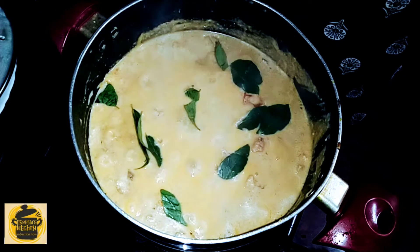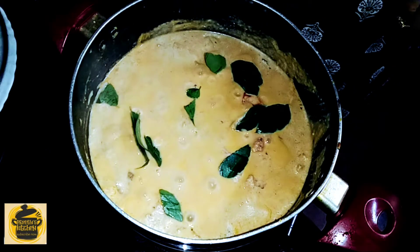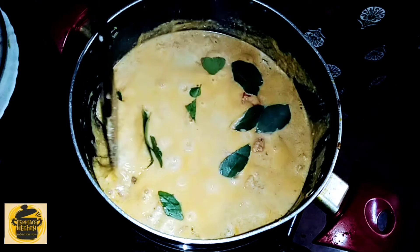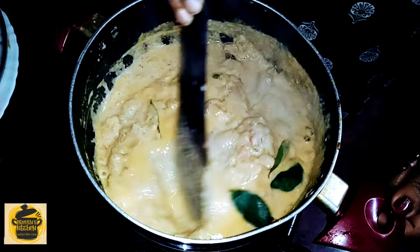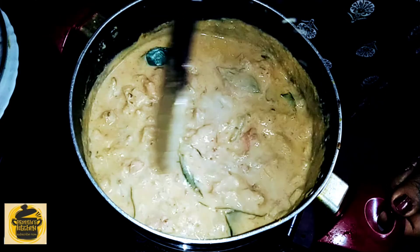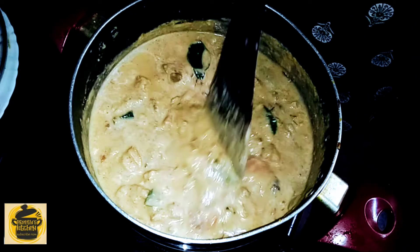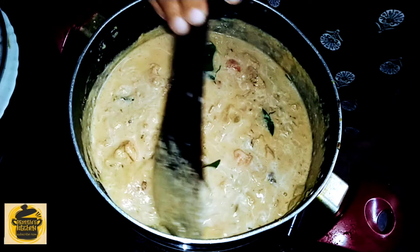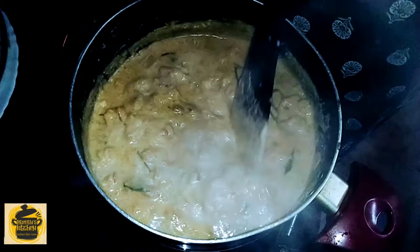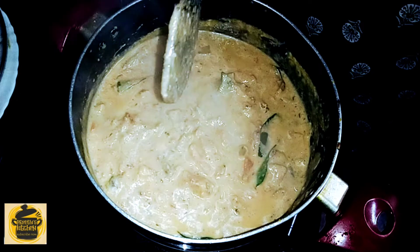If you like the video, subscribe and like the video and share it. Now let's take a look. If you want to cook the chicken, you will be ready to cook the chicken. This is a combination of the chicken. Subscribe to my channel. I hope you enjoyed this video. Bye bye.